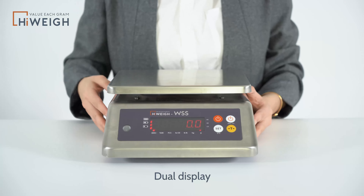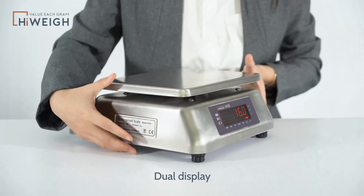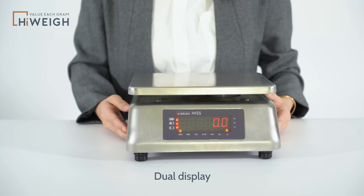It has dual display — this is the front display and this is the rear display, which is very convenient to use.